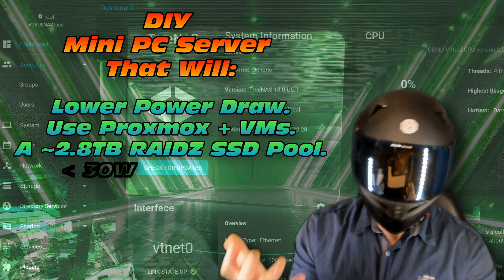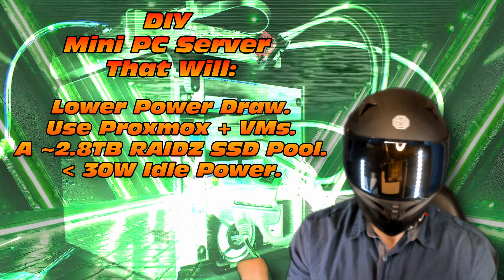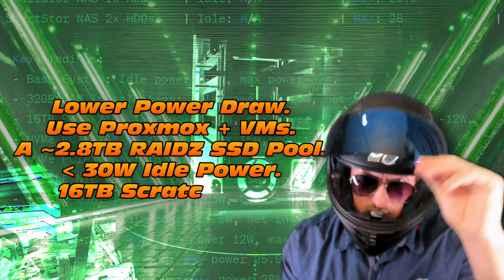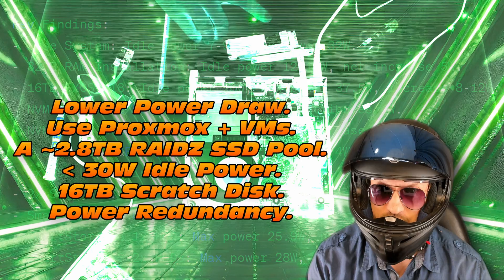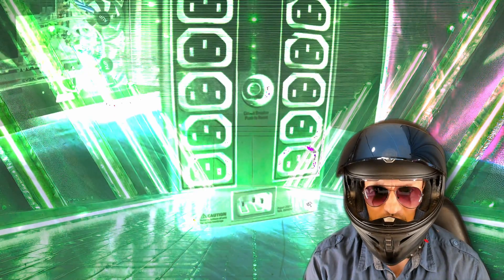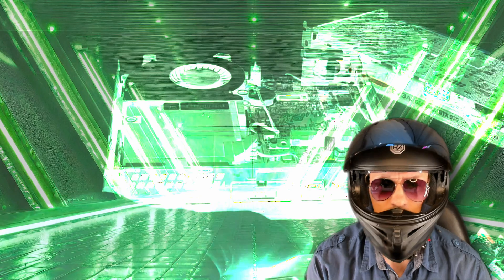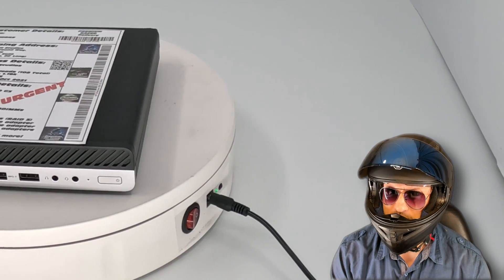It's going to have 2.8 terabytes of RAID-Z SSD storage, and less than 30 watt idle power draw. There's also going to be a 16 terabyte scratch disk, great for transferring quick data, and even power redundancy - more on that in a future video. There's also going to be 2.5 gigabit networking. Sounds too good to be true, but you can be the judge. Let's have a look at this machine.